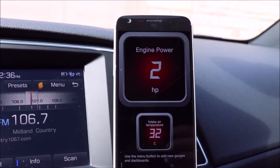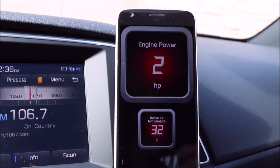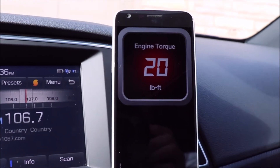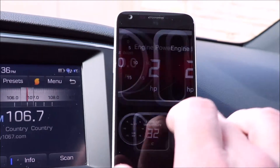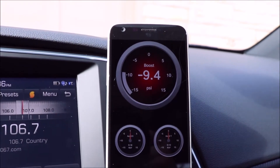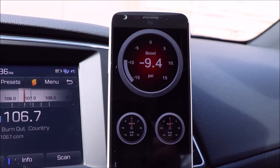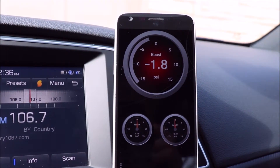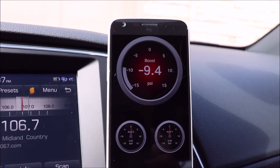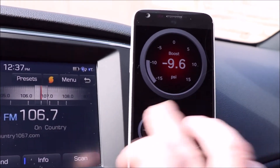I'm just going to open up the dashboard here and show you. I haven't played with all the features available, but there's some really cool stuff — you can monitor your horsepower, intake air temperature, and engine torque. This is a fun one because my car is turbocharged and I don't have a built-in boost gauge from the factory, so it's nice to see what kind of boost I'm running. I'm going to rev it up a little bit — you can see the movement is pretty live. You've also got velocity meters and things to that effect.